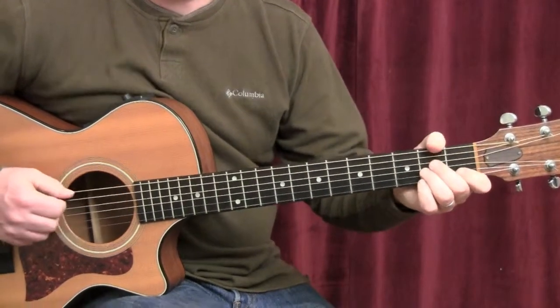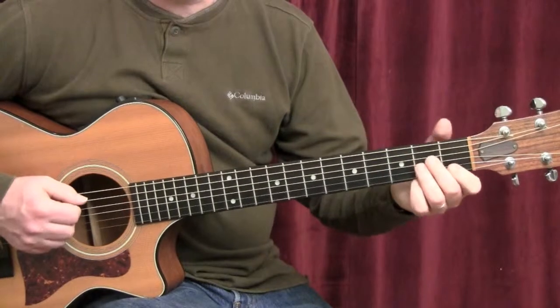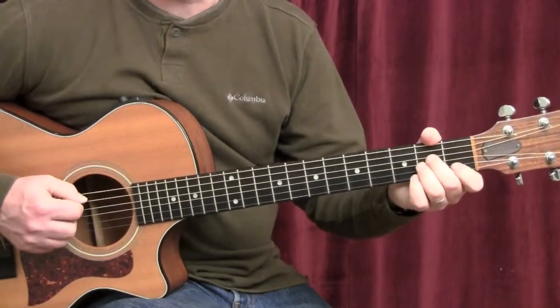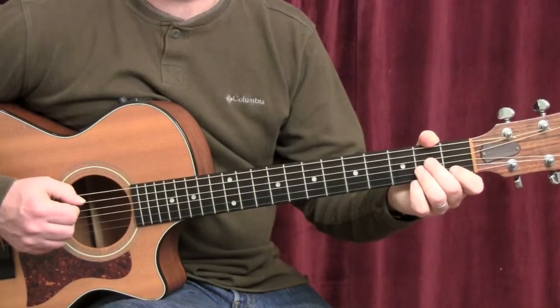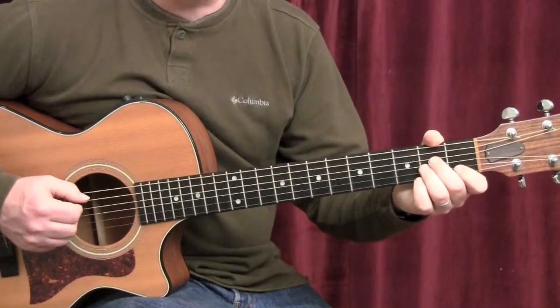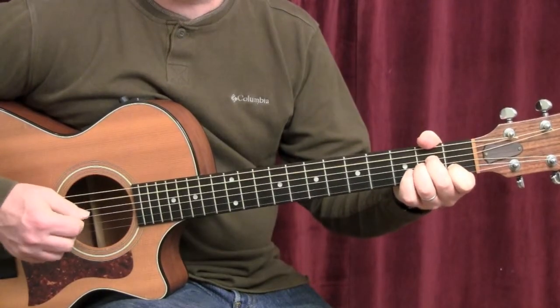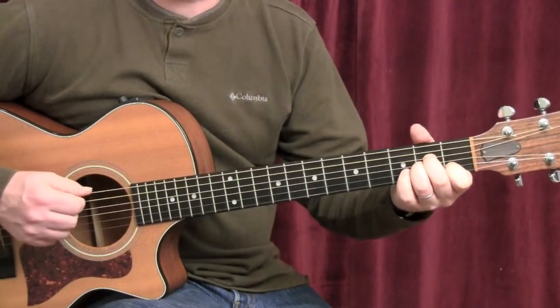The song Hurt, as done by Johnny Cash, is in the key of A minor. So we start with the A minor chord for the verse. There's only two sections in the song, the verse and the chorus. So once you have both of these sections down, you should be able to play the whole song. Start by plucking the A string, the D string, then we play through the remainder of the strings.